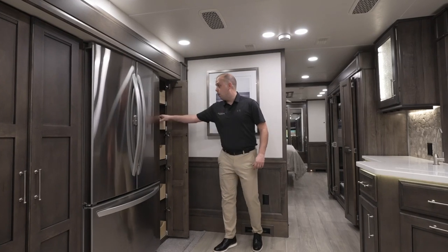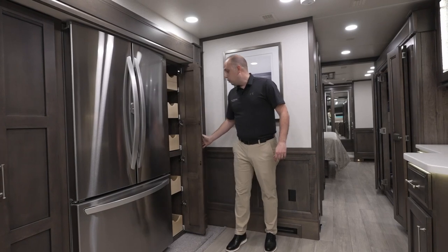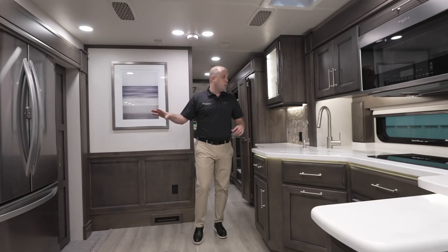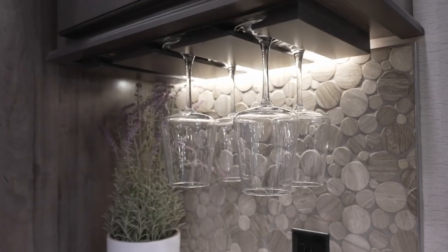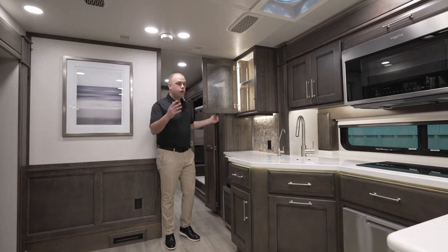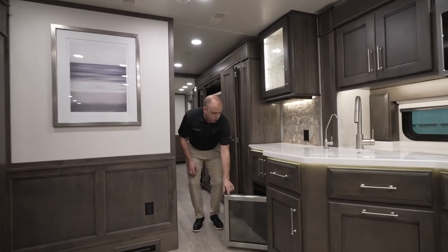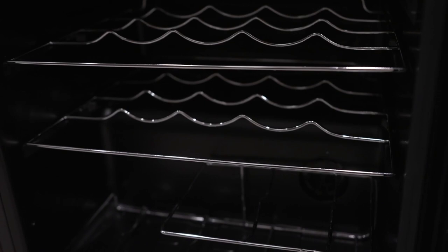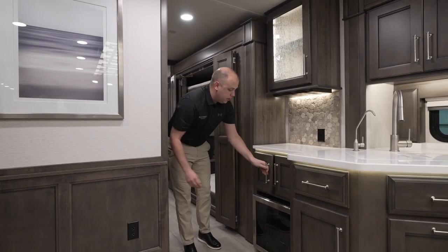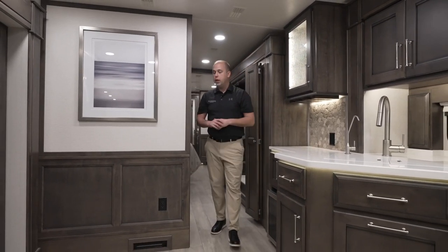When I talk about pantry space, there is an abundance of it. That was something very important to a lot of you, and we're doing the best we can to accommodate as much storage as possible. If you need a glass of wine at the end of the night, we've added a tray over here as well as some additional space to house whatever drinks you deem necessary, as well as a small wine or drink refrigerator down there, with some additional storage.